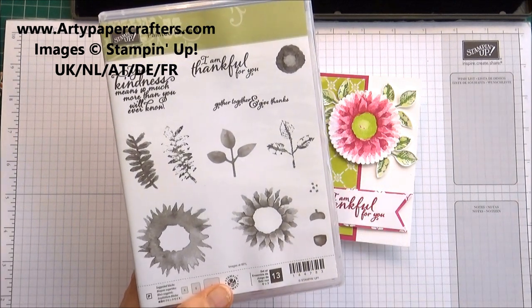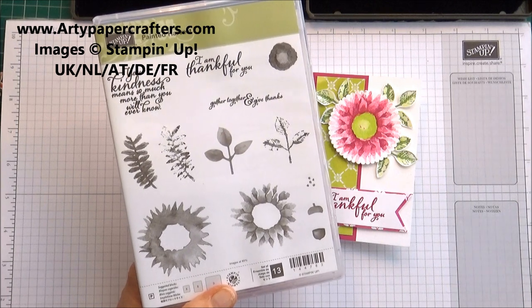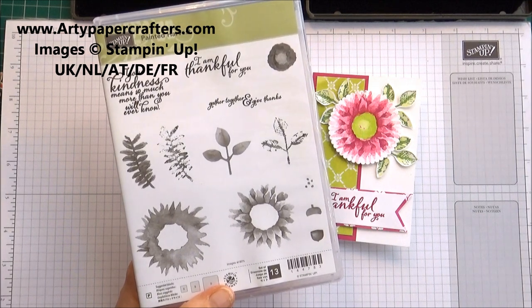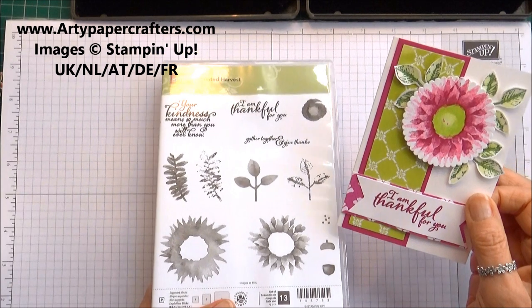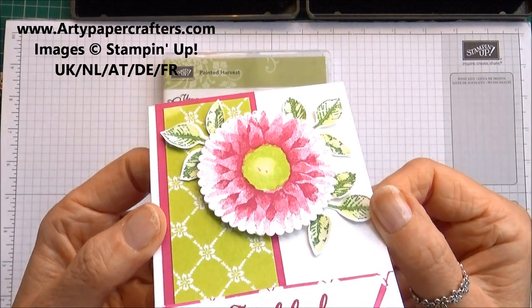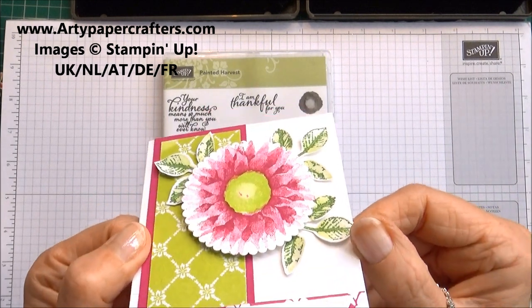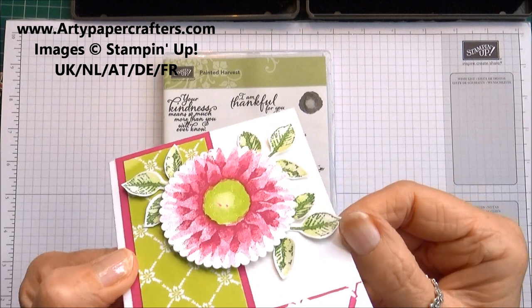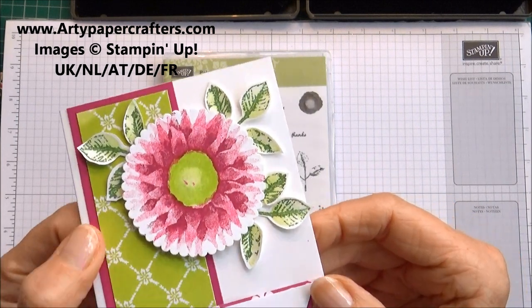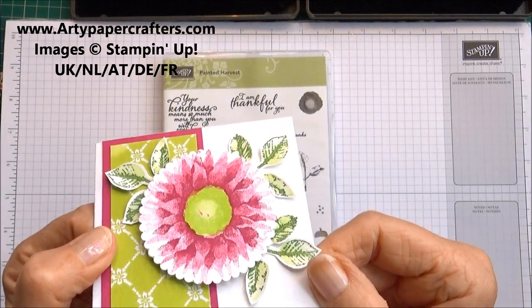So you're not going to get that really crisp image of a flower that you would normally get if you were just stamping little flowers — you would get a brilliant image. Now this is what I have stamped, and as you'll see when I turn it at different angles, you do have a brilliant image here, and that is achieved by practice. I have been practicing with this stamp set using various colors and it really is a lovely stamp set to work with when you know how.